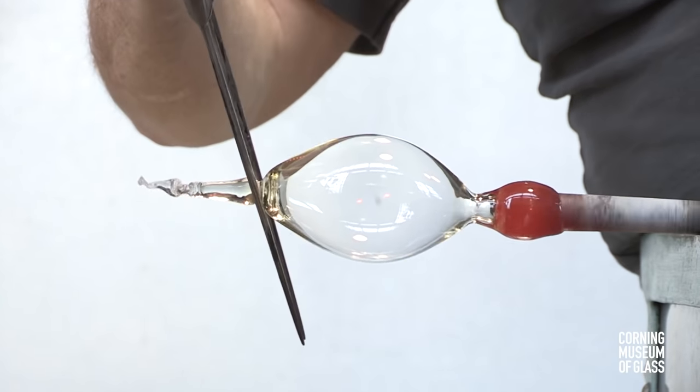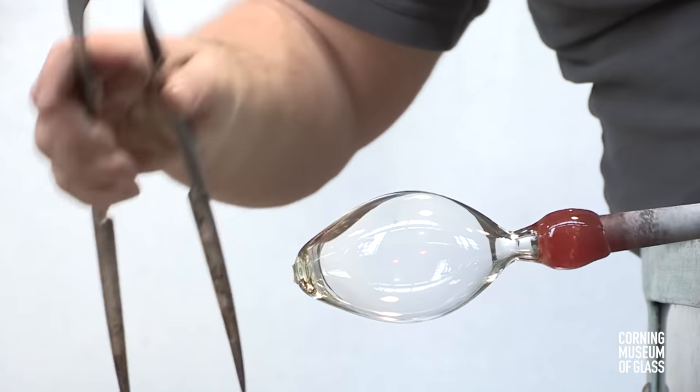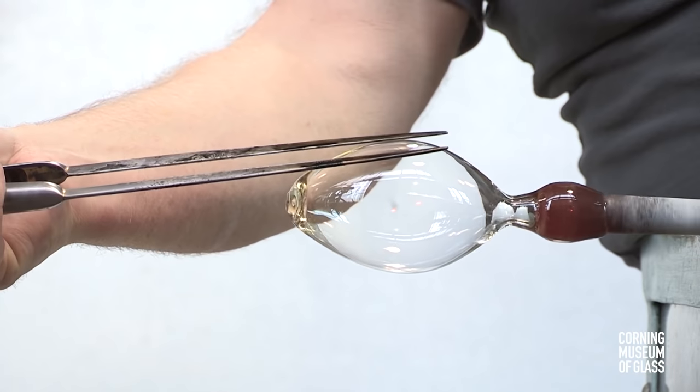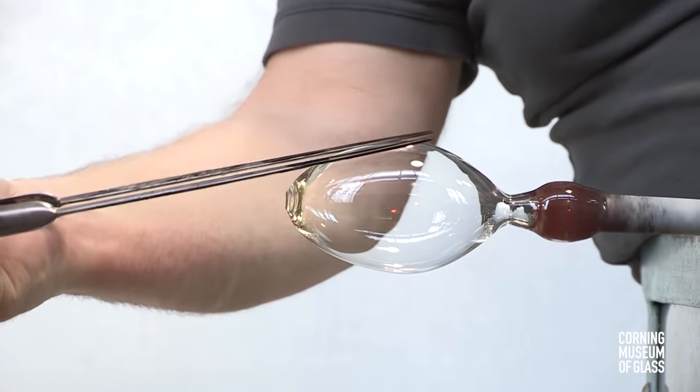Excess glass on the end is trimmed away, the neck is further refined in shape, and after a brief reheat, the lower half of the cup is given its final shape.